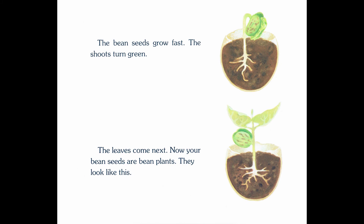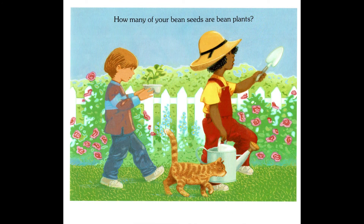The bean seeds grow fast. The shoots turn green. The leaves come next. Now your bean seeds are bean plants. They look like this. How many of your bean seeds are bean plants?